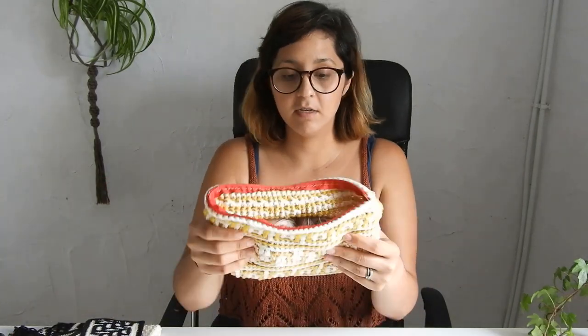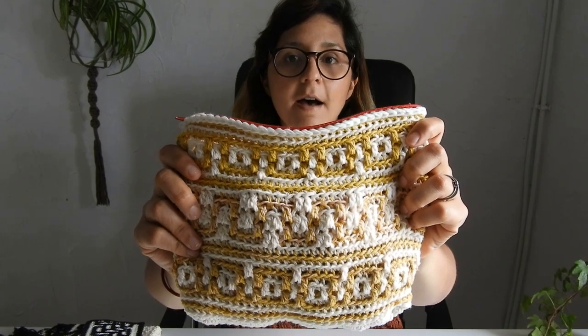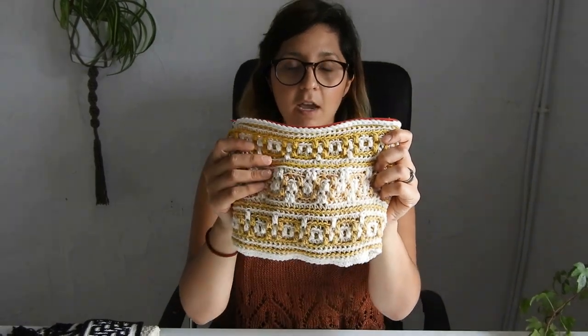There are different versions of mosaic crochet, however all of them use the same charts. The charts work the same way — it's just the way that you actually work the chart that differs. You have a mosaic crochet that is worked only on the right side and only with one row per color.